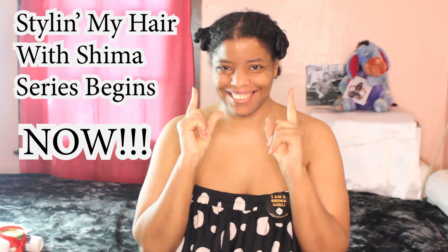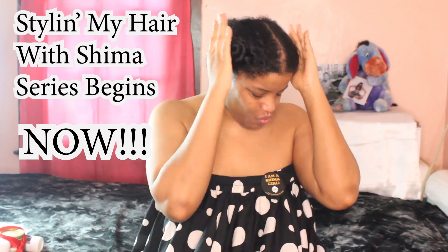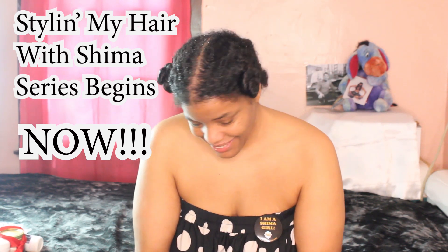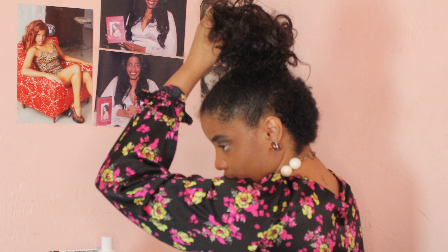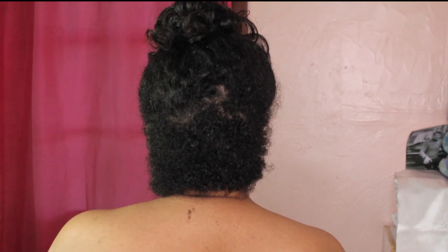Hello Shima girls, guess who's back — Shima from Shima Hair 21. Today I am bringing you something really special. I'm calling it the 'Styling My Hair with Shima' series. In part one of this series we're going to learn how I did these beautiful juicy popping spiral curls. I'm showing you my hair from front to back and side to side so we can all see what we're working with. As a friendly reminder, I cut my hair down to three inches on the back and I'm currently in the process of a one-year Shima hair growth challenge to grow it back long, strong and healthy.